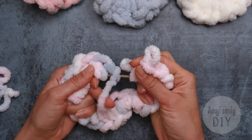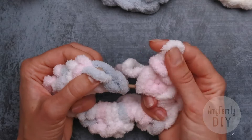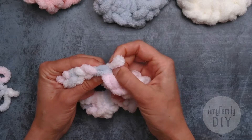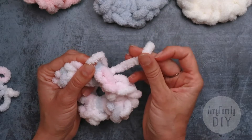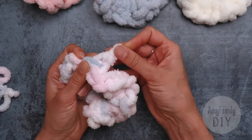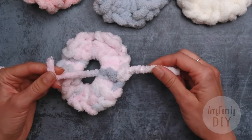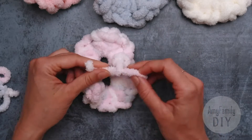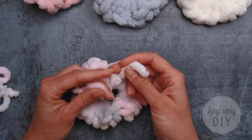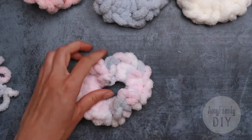Cut the next loop on the thread at the bottom and cut it off from the rest. Now we just have to join it — run the last loop under these two ribs here. Take the tail of the last loop and run it through it. Now tie the two tails.